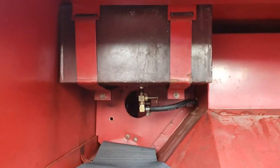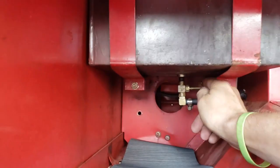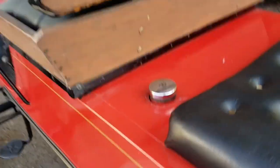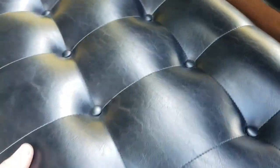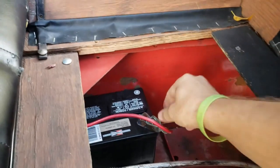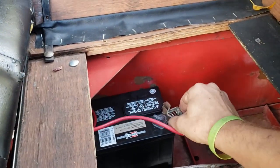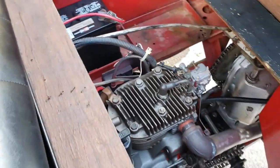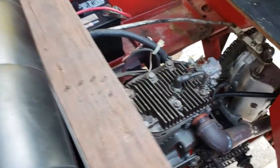Down here is the gas tank. I already have this on, but turn the petcock on under here. Make sure your battery's plugged in — just have it on a quick connect. There's no draw or anything on it, but just have it on there anyway. It doesn't seem to drain if you leave it plugged in.